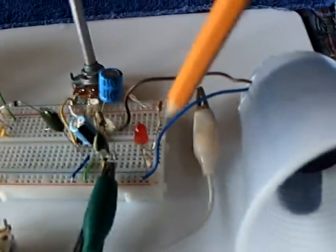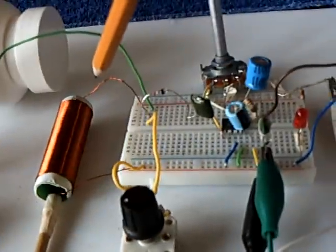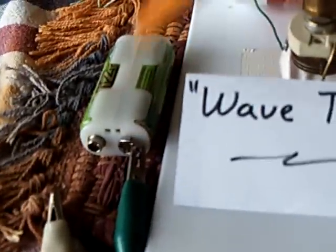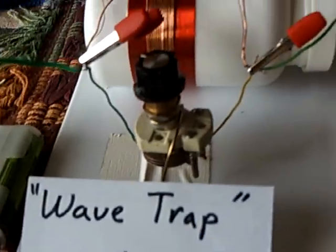This part of my setup is just the amplifier that amplifies the signal so that you can hear it without having to use headphones, and I've got this running today on about three volts.